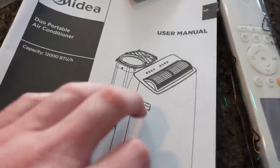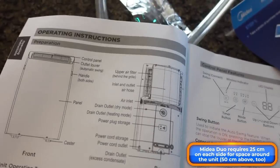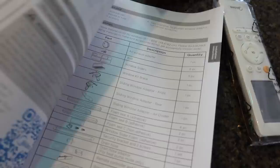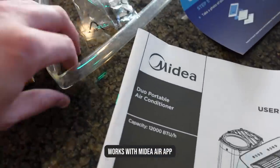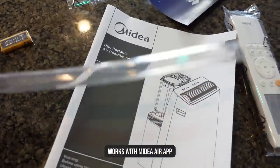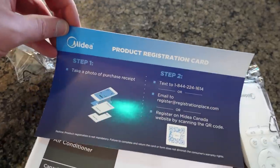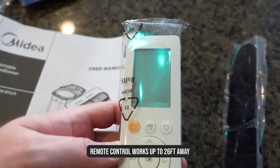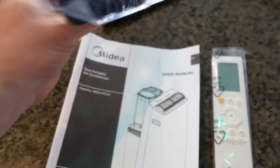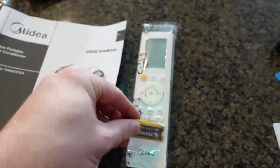You get a full user manual with a lot of detail about all the controls — what you can and can't do from the unit — and they even show you how to do the installation including with the application. You get a drain pipe in case you start pulling humidity out of the air, a registration card, and a really great remote — the same remote as the window AC unit.